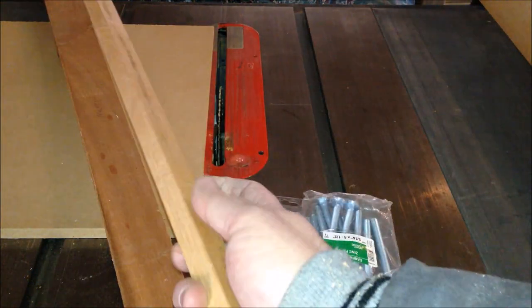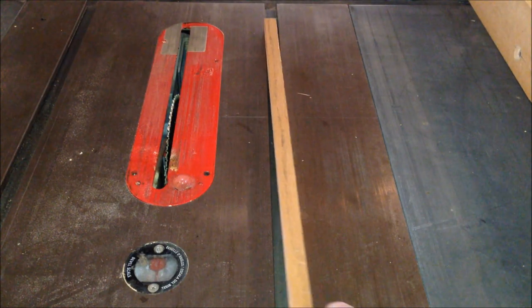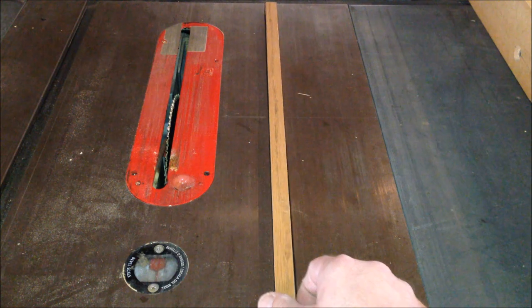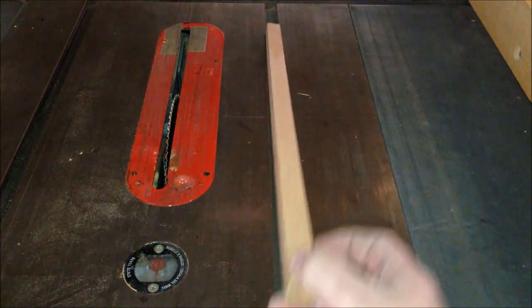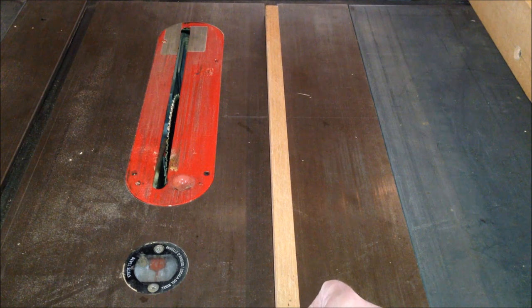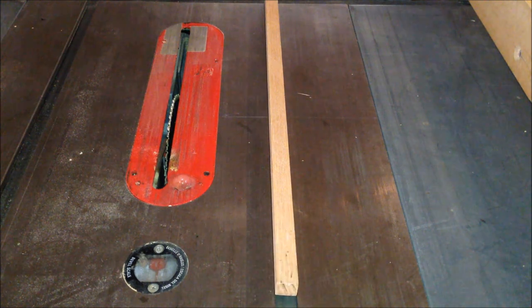The first thing I want to do is get my oak ripped down to the proper dimensions to fit in my slots. On closer inspection, this piece of oak slid right into my slot but there's quite a bit of side-to-side play and I really don't want my jig to have that much play. When I flip it the other way, it's just a little too wide and won't go into the slot, so I'm going to run it through the planer and take just a hair off so that it fits tightly into the slot.